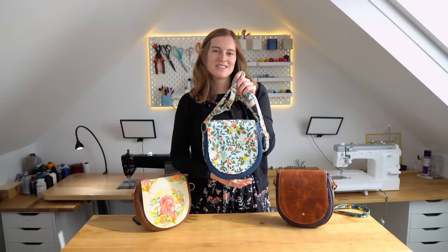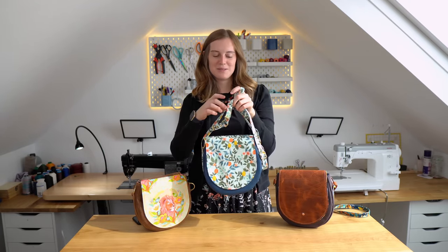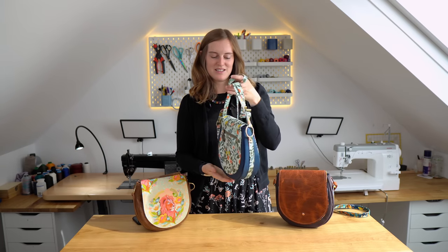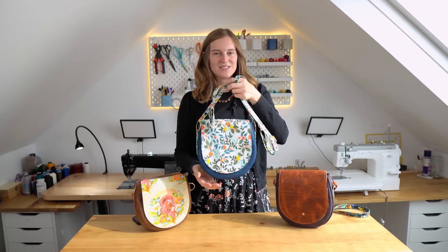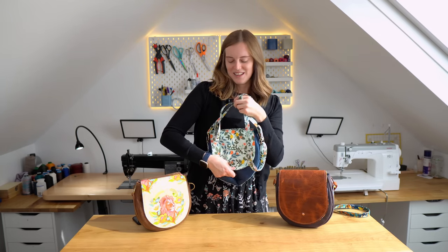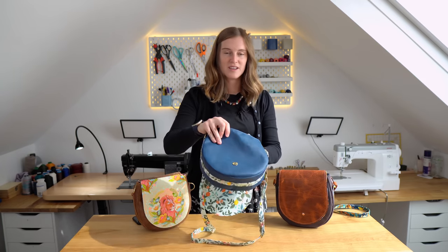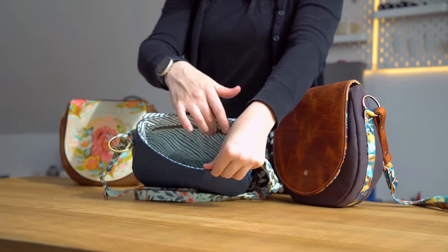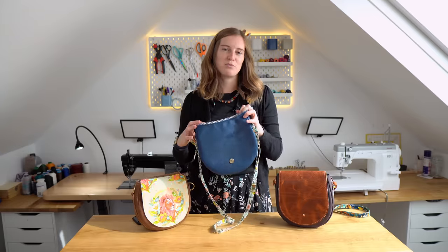We wanted to make a semicircle bag for a while, just trying to come up with something that made it a little bit more unique. Adam came up with this grab handle idea and then we decided to double up the flap, which gives it quite a unique look. On the inside of this bag, it's a quick simple bag to make — it's just got a larger zip pocket, so it's pretty quick to make.